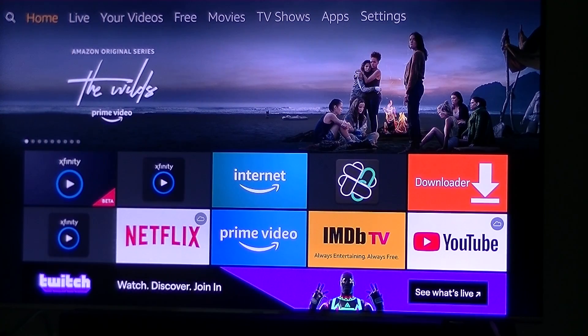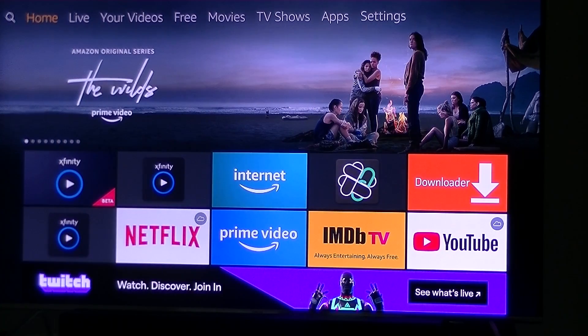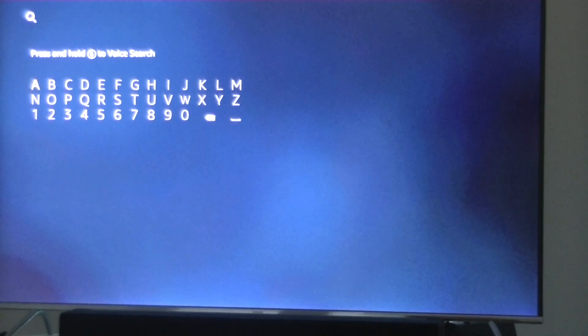They have started a beta project for Xfinity and it appears that it works only inside of your own home, sort of like the Roku app works. So all you really have to do is on your Fire Stick just go to the search menu and type in Xfinity.